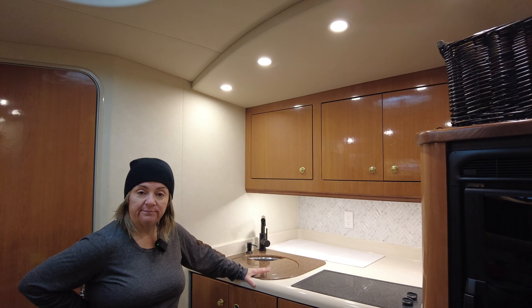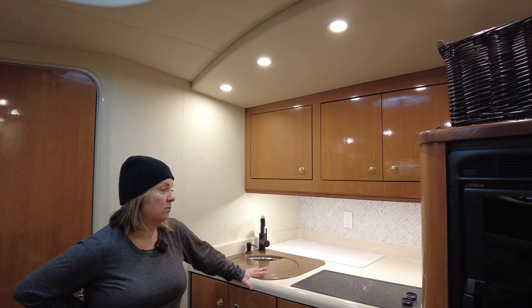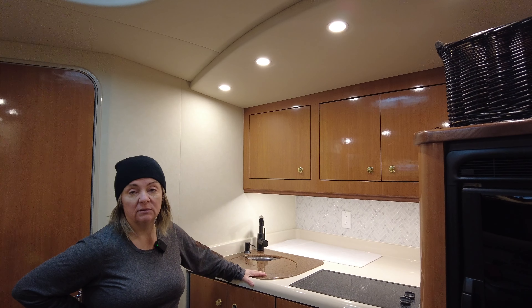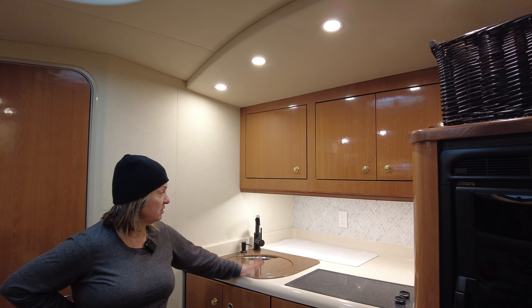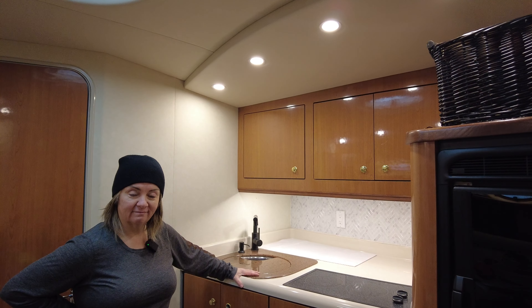That's pretty much my video on the tile — you could just go on Amazon, it's cheap. Actually some different kinds are even from the dollar store, so whatever your look is, this is what I went with. That was it — over and out.